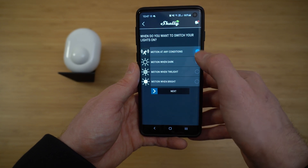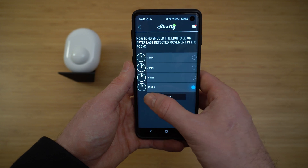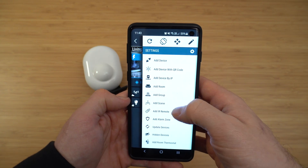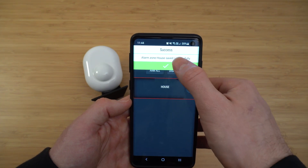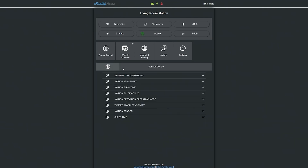The motion sensor can trigger any Shelly light through the app, with events based on motion when bright, motion when twilight, motion when dark, or any motion, and you can set how long to leave lights on after motion stops. As a security device, you can configure alarm zones in the Shelly app so that when armed, you receive push notifications for motion. For third-party integration, Shelly makes it easy with a local web server, local API, and MQTT support. Be aware there is a slight but noticeable delay when triggering lights via MQTT compared to the native Shelly app — it still works great, but just something to be aware of.